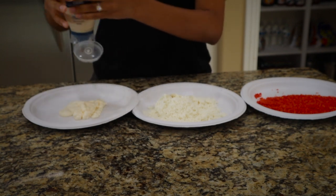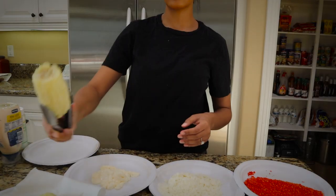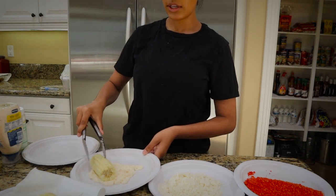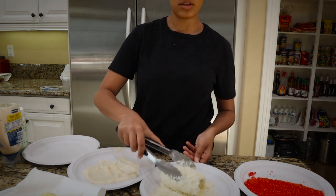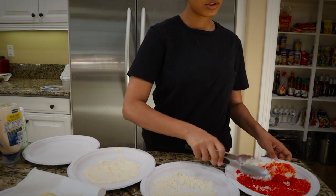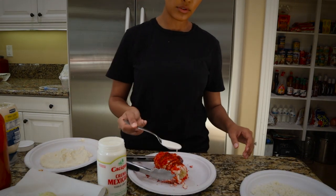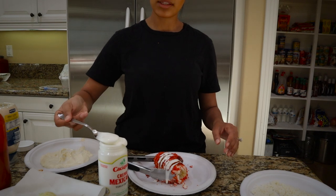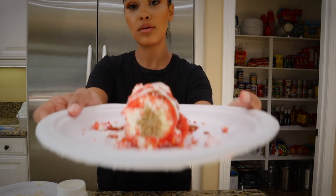Put your mayonnaise on a plate — that makes it easier to roll the corn into each ingredient. The corn is nice and done, still steaming. You're gonna take it and roll it in your mayonnaise, then roll it in your chips, take a spoonful of sour cream and drizzle it on the corn. This is a messy meal so feel free to get your hands in there!